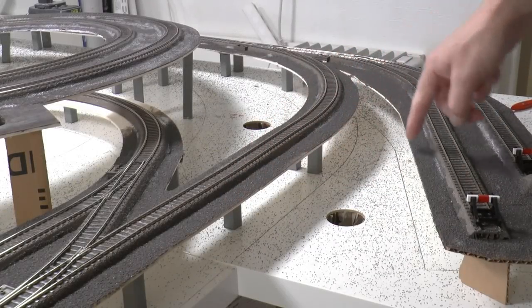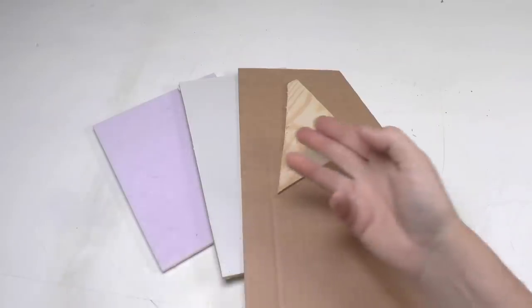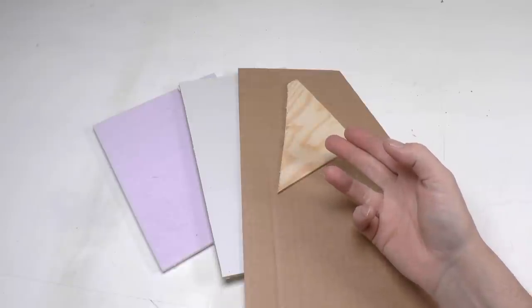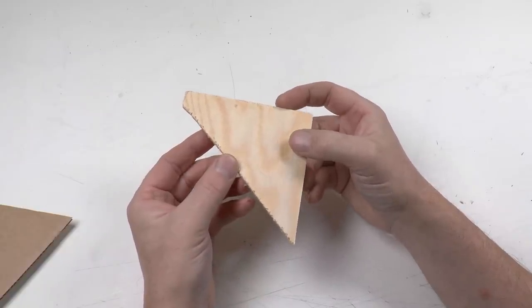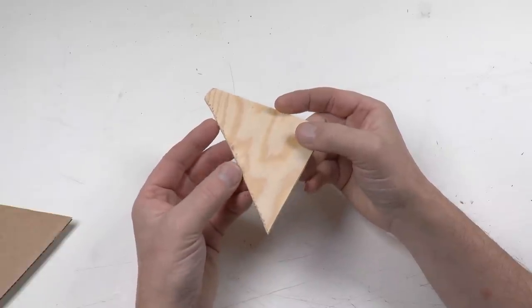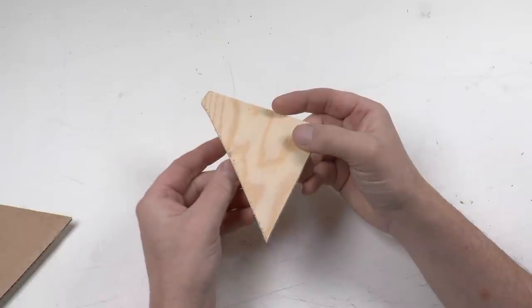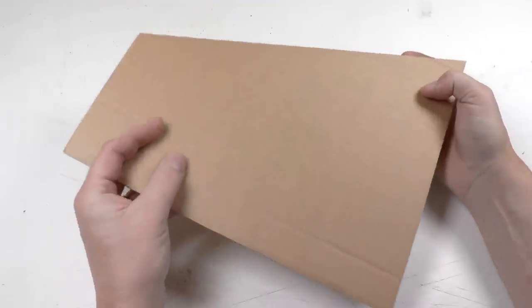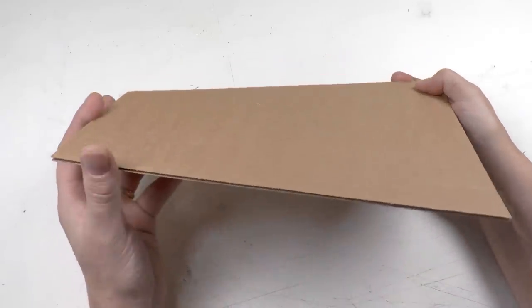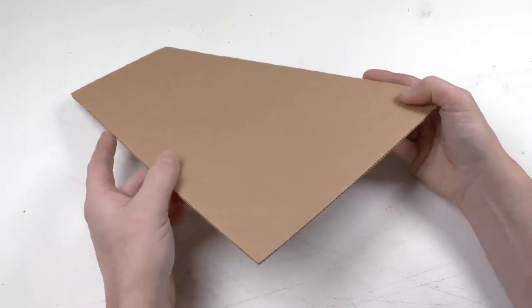We're starting off by making the flat ground surfaces. Over the years I've been using a range of different materials for this purpose. The maybe most common is thin plywood — this is a four millimeter thick spruce plywood. The plywood is good but it's hard to cut; you need to saw it and it creates sawdust. We're going to use cardboard in this tutorial since it's super easy to cut with scissors or a hobby knife and doesn't create any dust.